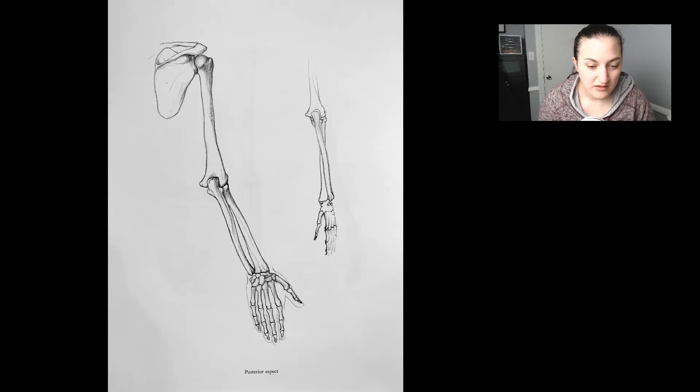Hello, figure students. This is a lecture on hands and feet. Hands and feet — I don't just have those lying around my house, but they came from somewhere. And then we'll go back. But hands and feet. Here we go.